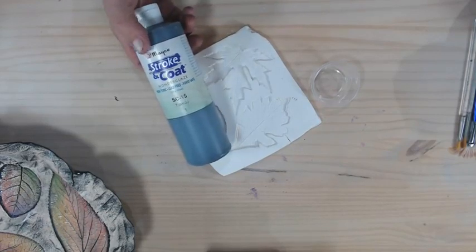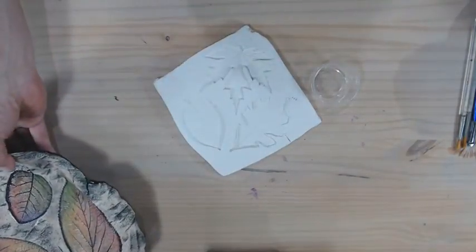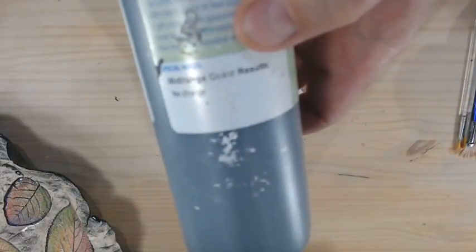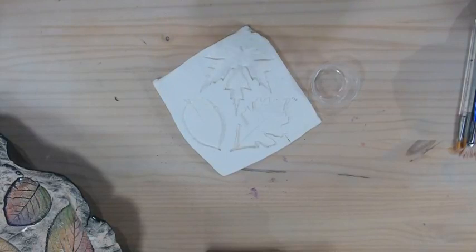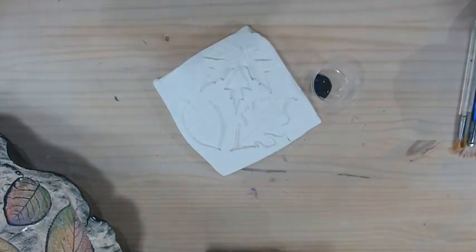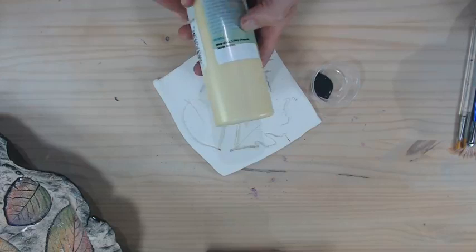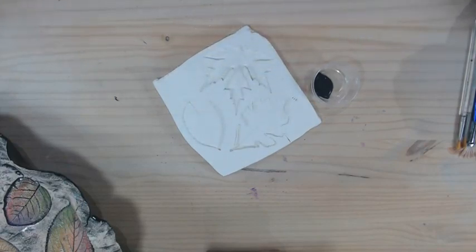The first color we're going to work with is Tuxedo. This technique can be done on a low-fire earthenware bisque or stoneware — it will work on all different clay bodies. Stroke and Coat has a nice firing range. Usually on the label it will say mid-range firing results. The Tuxedo black has no change. If you're worried about colors changing at mid-fire or hotter than cone 06, the label will usually let you know. Some colors like SC6 may lighten slightly at higher temperatures.